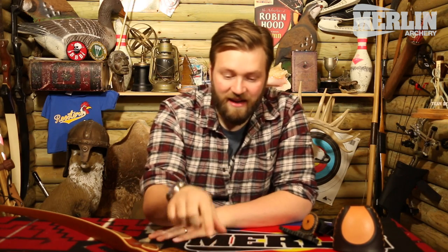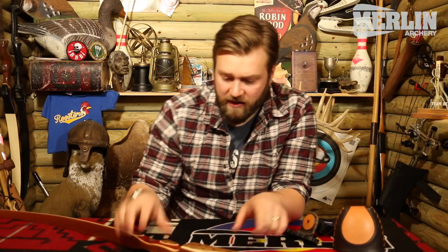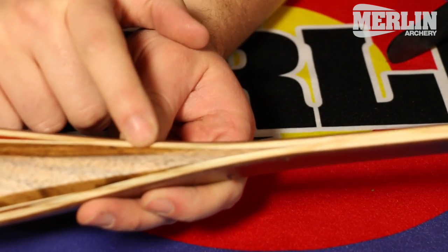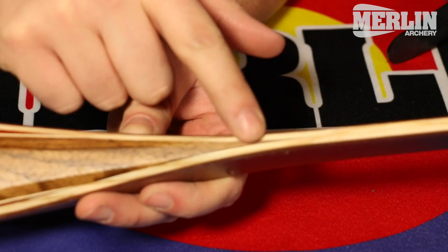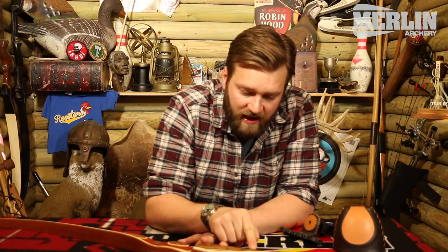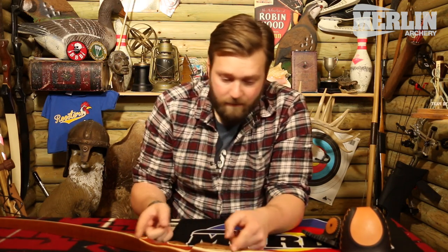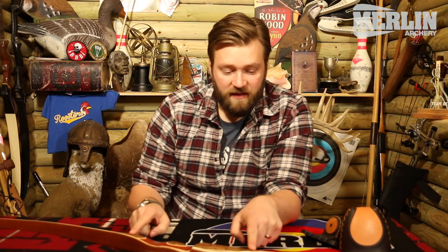Anyway, before we start looking at how to put a bow quiver onto the bow, we need to look at where we're going to put it because that does make a difference. If we look down here on this Cottonmouth, you can see these two points in the bow — they're called the fade. What we're wanting to do is make sure the bow quiver is as close to the inside of these fades as we can get it, because the further out we go onto the limb, the more it's going to affect the bow — it's going to slow the limb down.